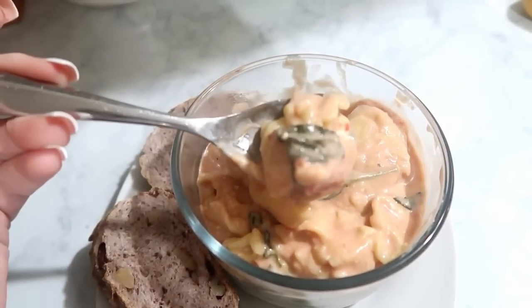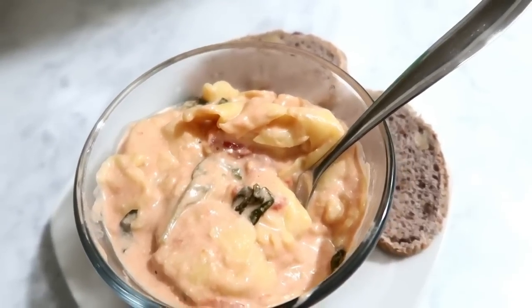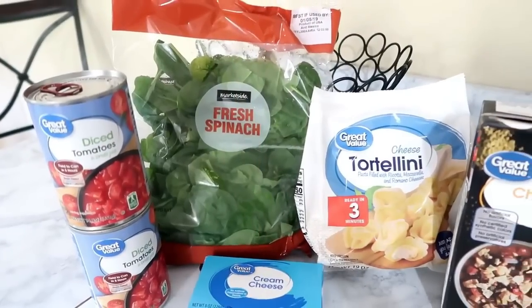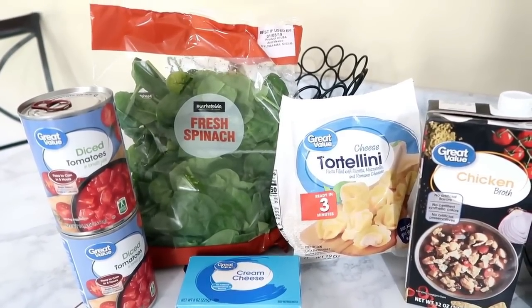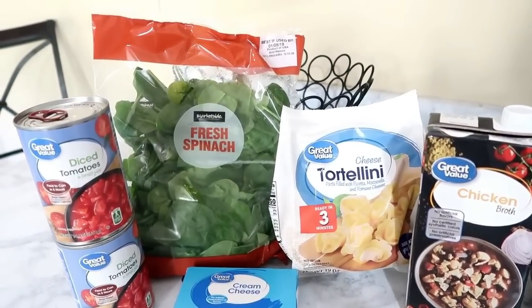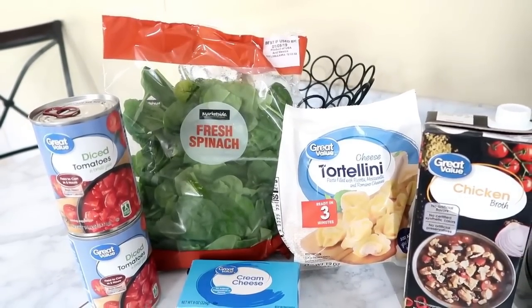Next up is a tortellini soup — completely meatless, though not vegan. It's great if your budget is tight and you need a meal without meat. All you'll need are two cans of diced tomatoes, half a bag of spinach, one block of cream cheese, one bag of cheese tortellini, and one carton of chicken stock.